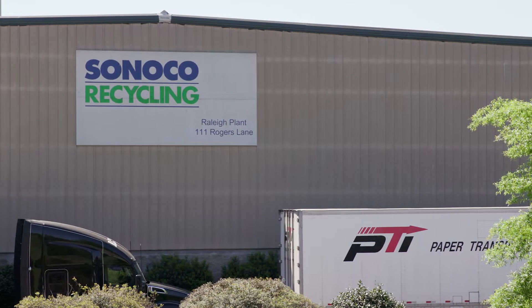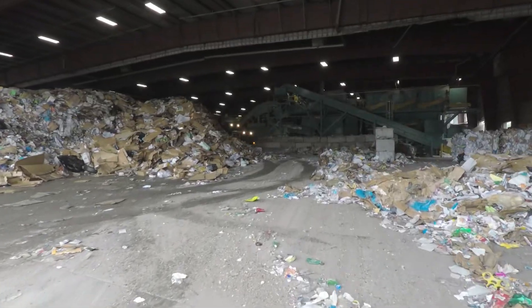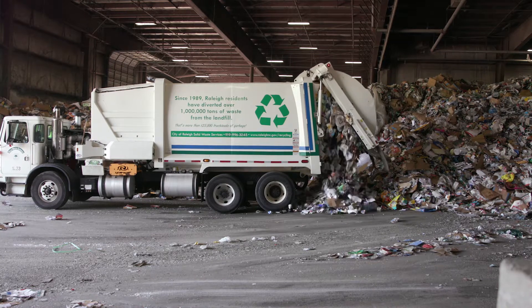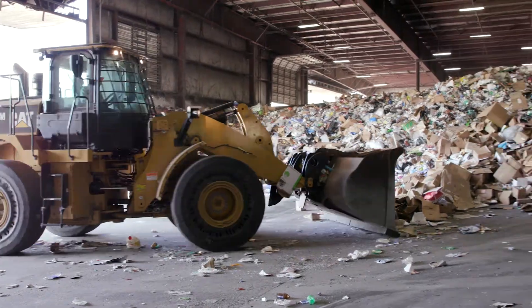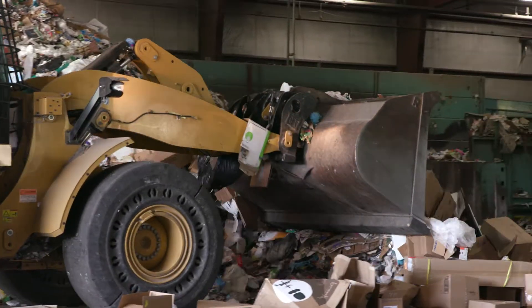Welcome to the Sunoco Recycling MRF located in Raleigh, North Carolina. Come inside and take a tour with us. A MRF is a sorting facility called a material recovery facility. All recyclables from your house, school, or business come to one of these facilities.